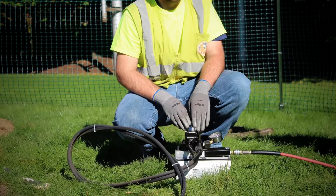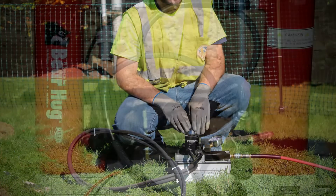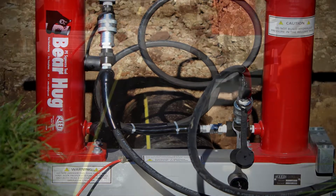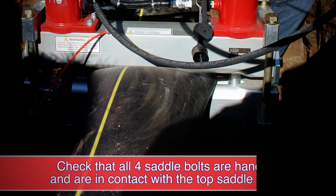When you reach 10,000 PSI, it is recommended to wait 15 minutes for the pipe to relax. After that time, pump the system back up to 10,000 PSI for the ultimate squeeze-off.